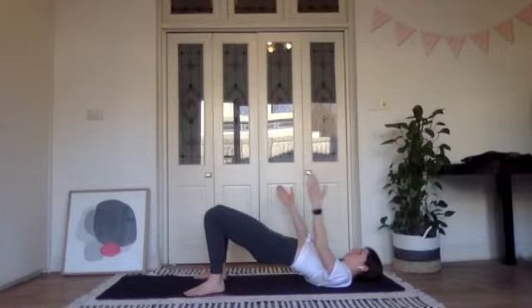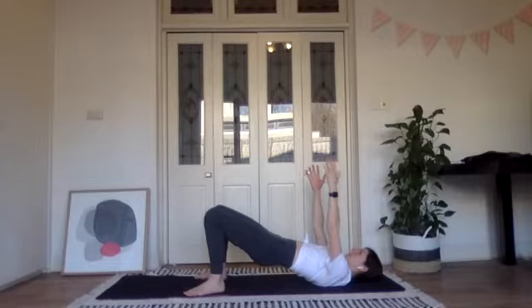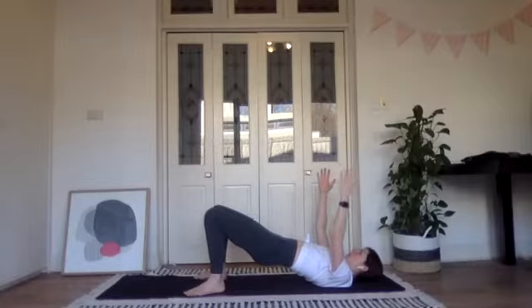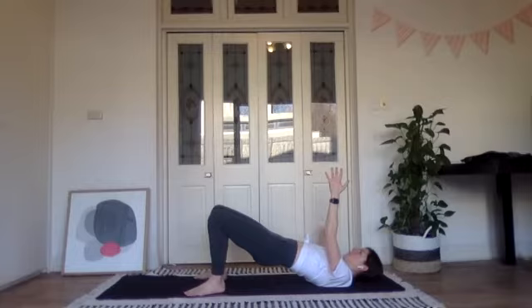Hold here, bring your hands to the ceiling. Make sure your shoulder blades are still resting flat on the floor and your collarbones are broad — raising your hands doesn't mean your shoulders are lifting forward. We're going to do one leg at a time and open the opposite arm to the side: open your left knee and your right arm, come back to the middle, then swap — right knee, left arm. This is about control — as your left knee opens, try not to let the right knee follow.